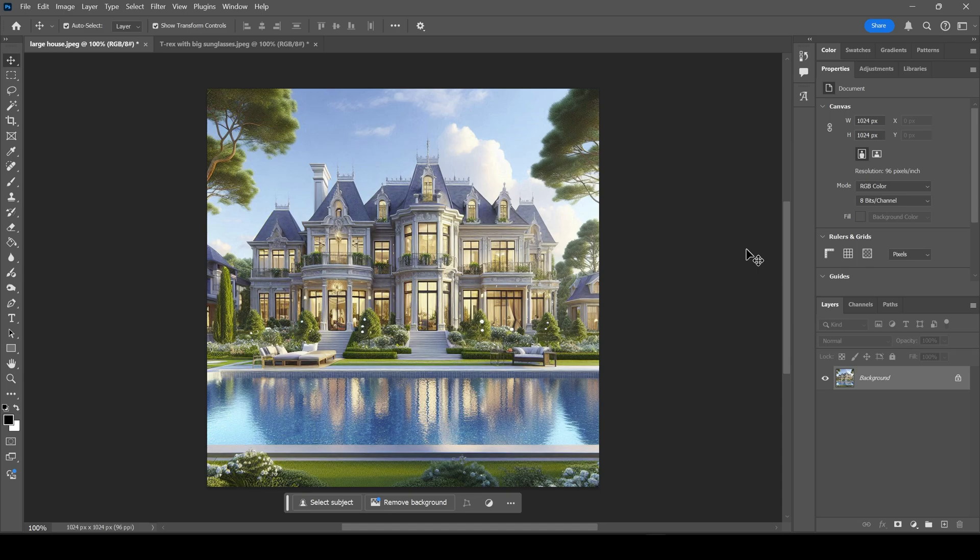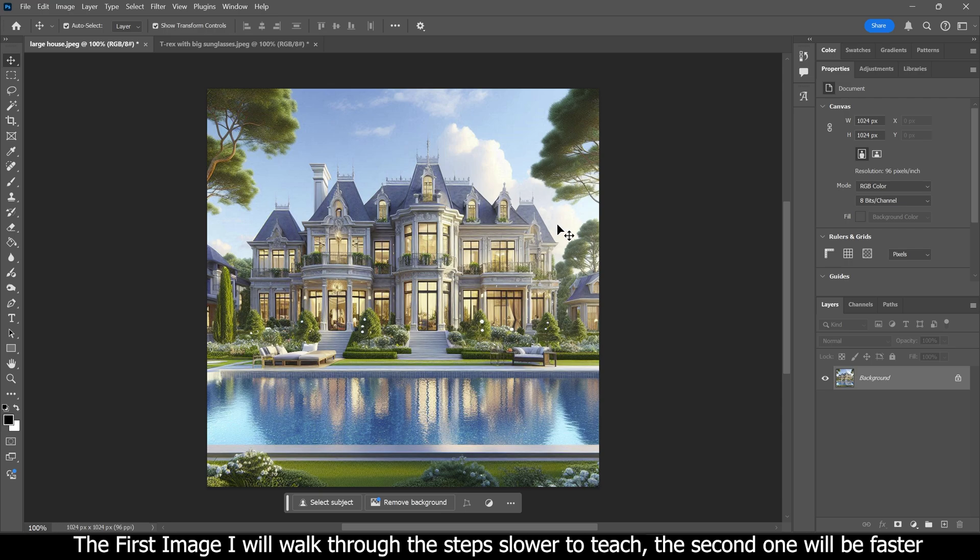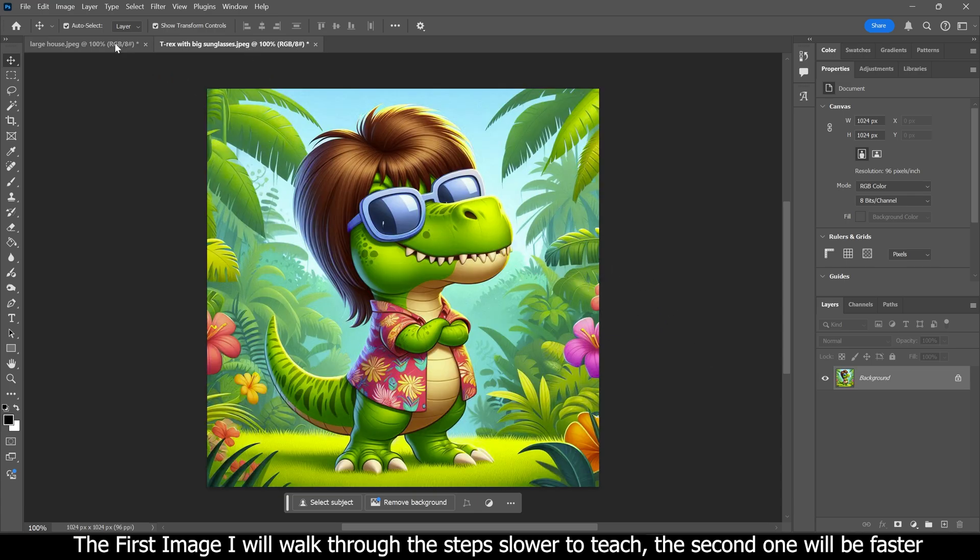Hey everyone, Josh here with Fresh Start Customs. Today I'm going to show you three different ways to get sketch effects for your laser engraving projects. The first one is more of a line art style — sometimes it looks great in images, sometimes it doesn't, depending on what the image is. Today I'm going to use this house and a little T-Rex with sunglasses. I'll show you all three ways with this image first, then with a closer-up image.